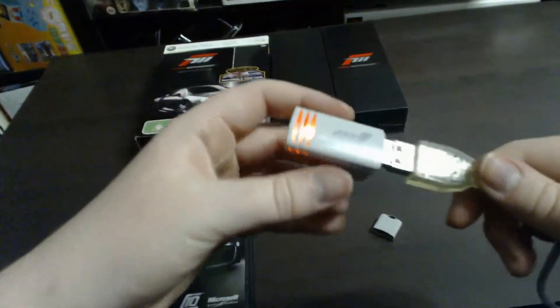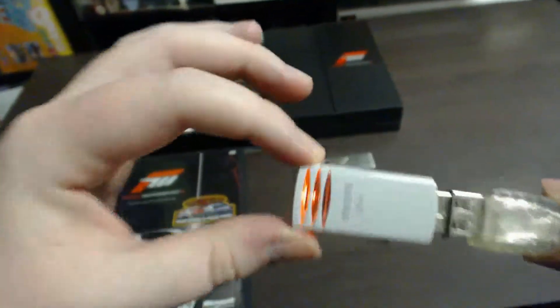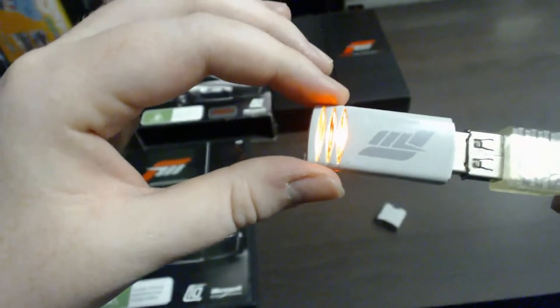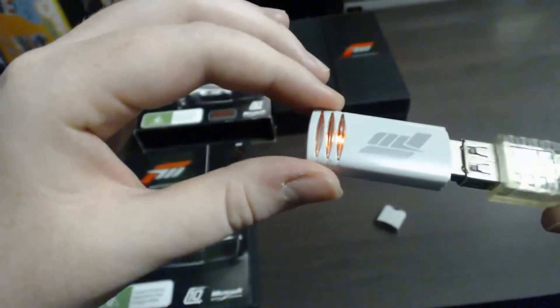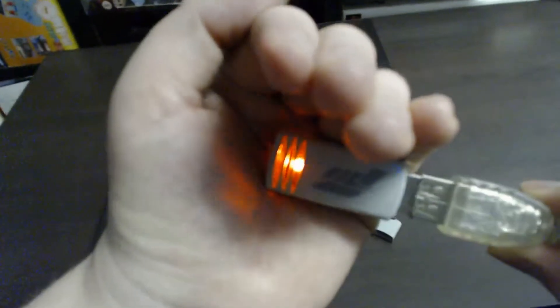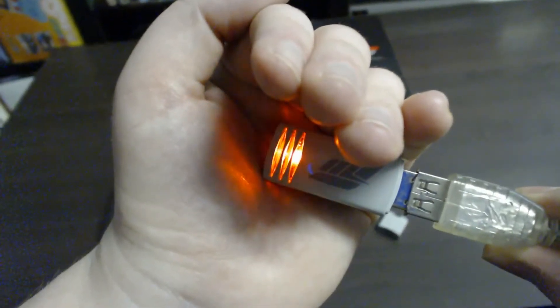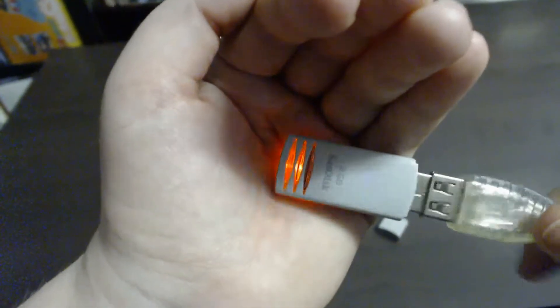It's pretty cool to use as a flash drive if you want. The light effect is on both sides, and it's sort of a pulsing light — it goes dim and gets brighter, then goes dim again and gets brighter again. It does look pretty cool.